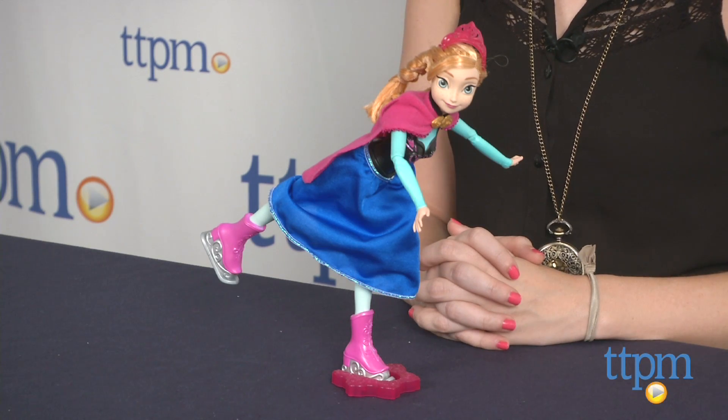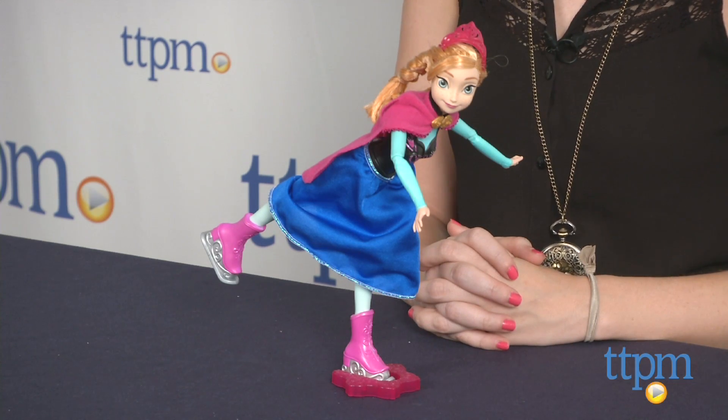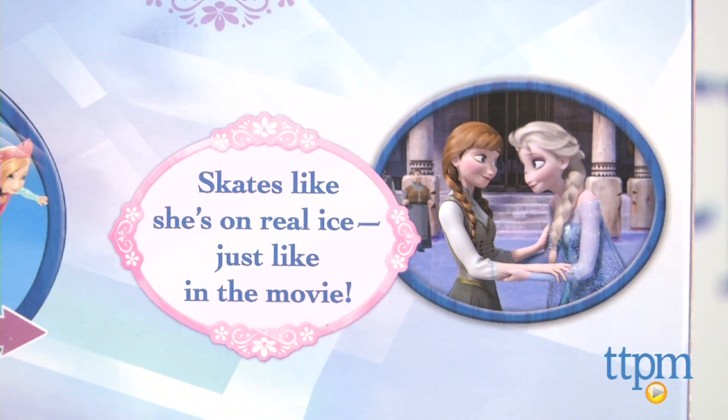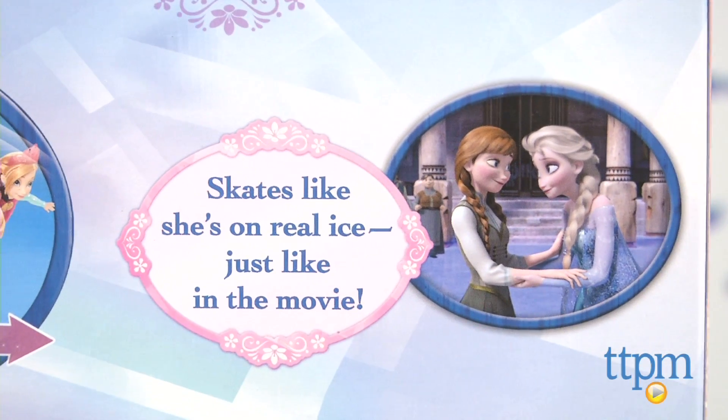As true fans of the film know, when the wintry curse is finally lifted from the Kingdom of Arendelle, Elsa creates an ice rink for everybody to enjoy in the celebration, including her sister Anna.